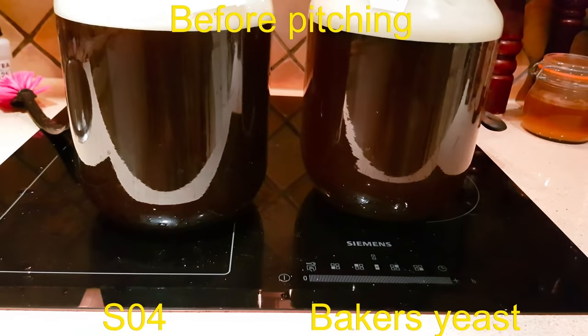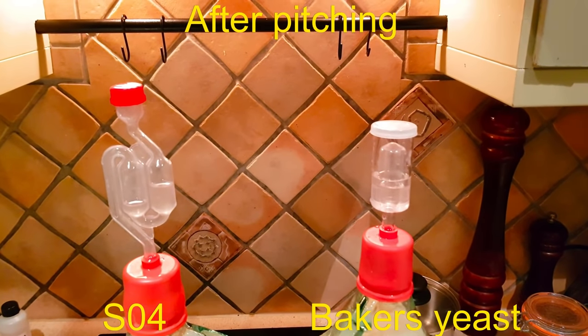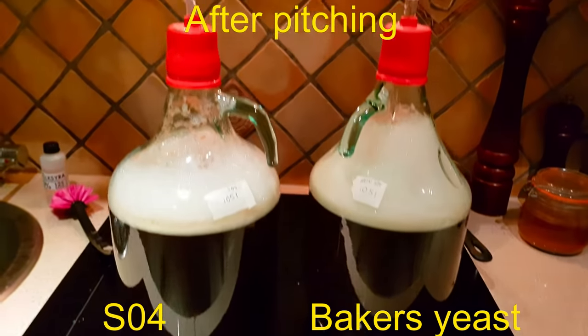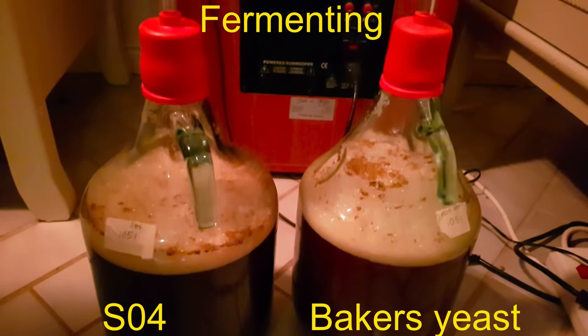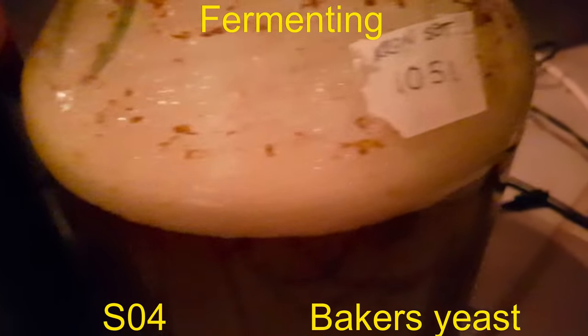I added a pack of SO4 into one of the vessels and added a pack of baker's yeast into the other. I have some footage from the fermentation for you — some fermentation porn coming up. So, let's go.